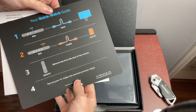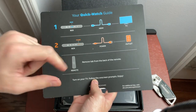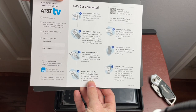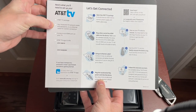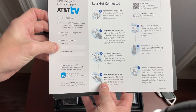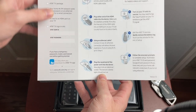Inside it says 'Welcome to the best seat in the house from AT&T.' The quick watch guide tells you to connect the box via HDMI to your TV, connect the power cable, use the remote to turn on the TV, follow the on-screen prompts, and enjoy. You'll also need your home Wi-Fi name and password, an HDMI port, and your AT&T sign-in info — including a permanent password if you only have a temporary one.